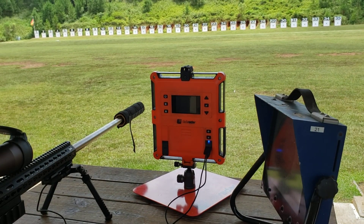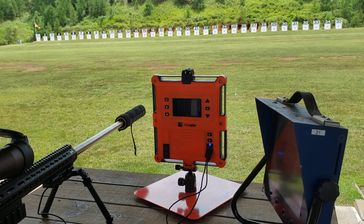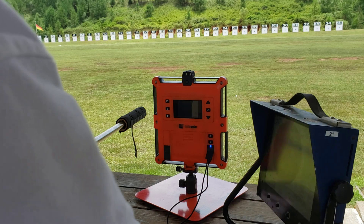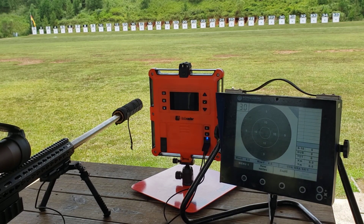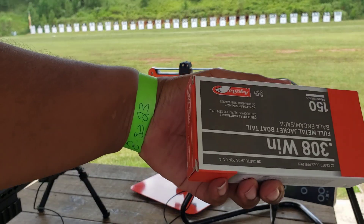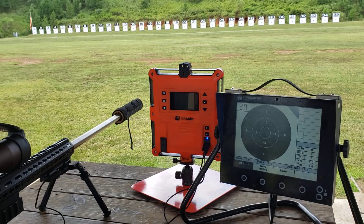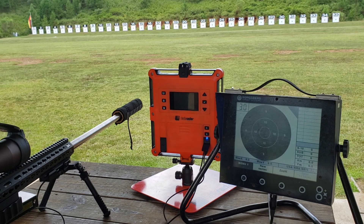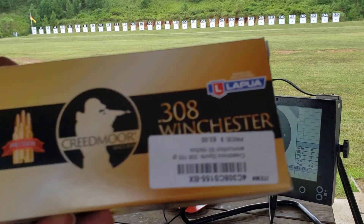Alright, we got the Lab Radar out, finally got it tuned and ready to roll. We were shooting this Aguila 150 grain, and now we're going to move up the scale. Digging through the ammo crate here — now we got some of this good stuff.